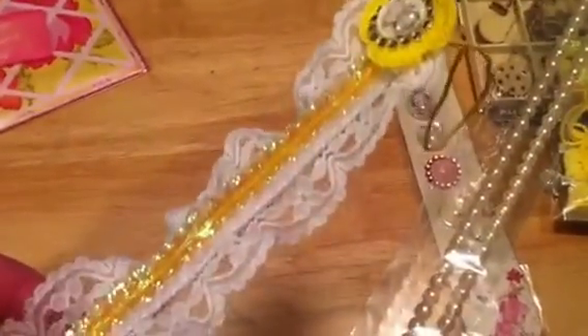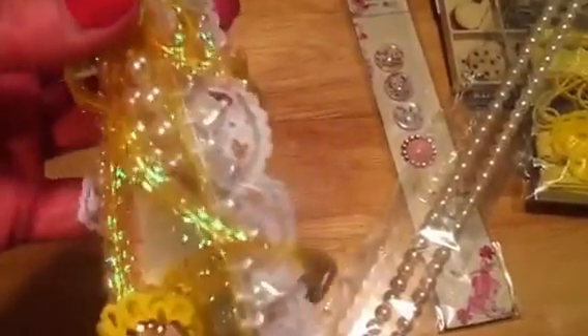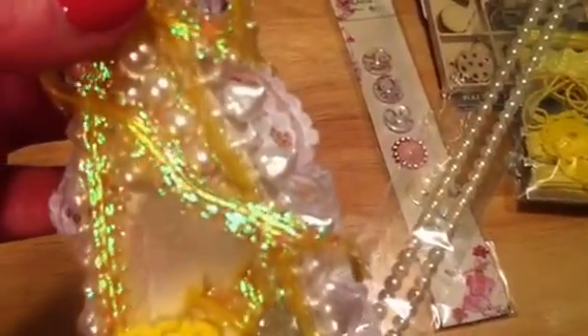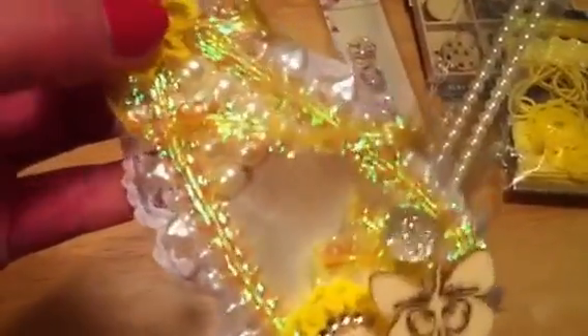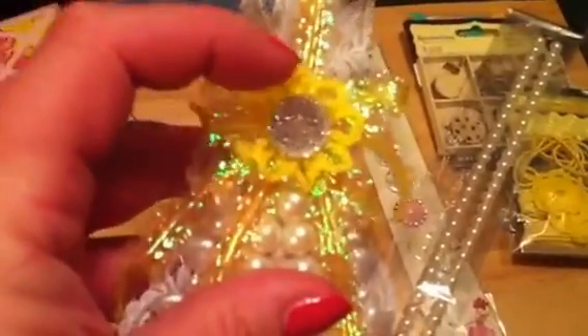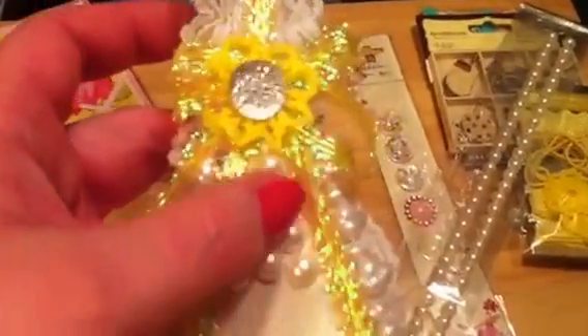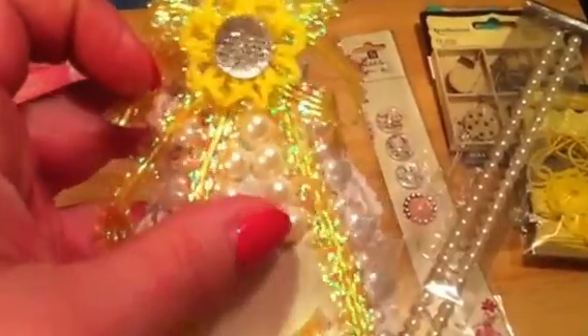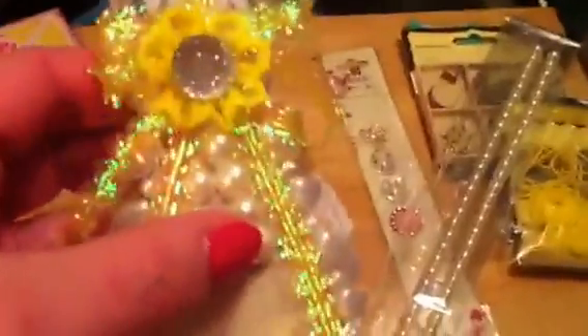First I glued the lace all the way around, and that is from Hobby Lobby. And then I glued the white heart teardrop pearls all the way around, and then the yellow sparkly ribbon around on top. And then what was left of the sparkly ribbon, I did these like dangles off of each side that comes from this bow right here that's behind the yellow flower. And then I put some pearls up here in the neck of the spoon.